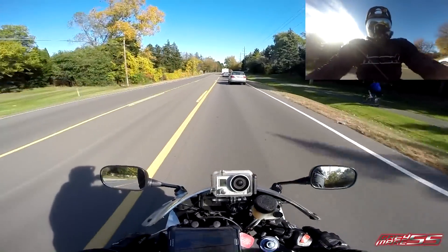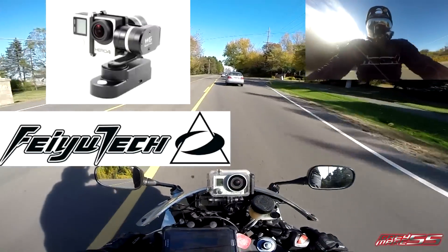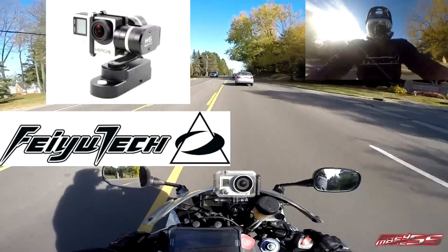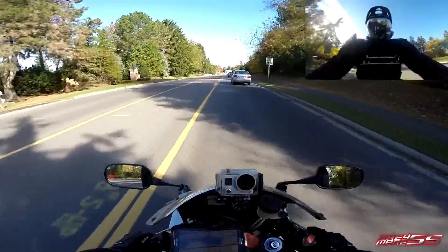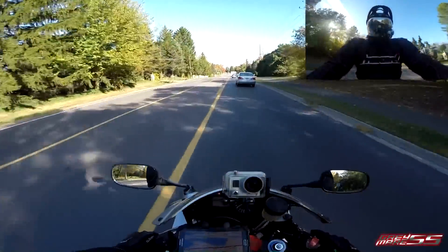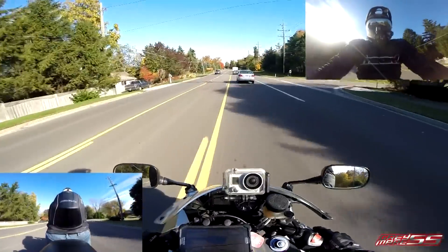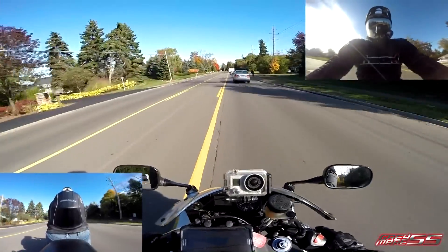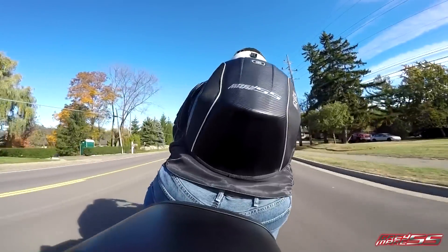I found a gimbal that is wearable — it is the WG from Fayutech. It is the same 3-axis gimbal that's on the G3, but it is wearable, or in this case, bike-mountable. I have it on my tail pointed directly at me. Let me give you a little bit of footage here.